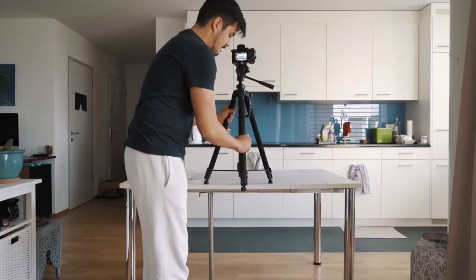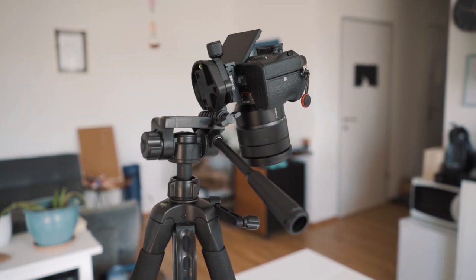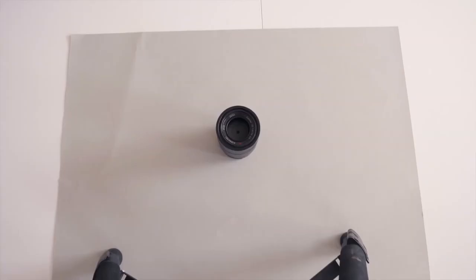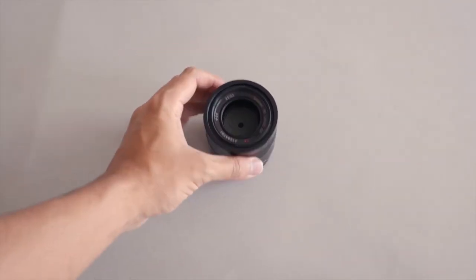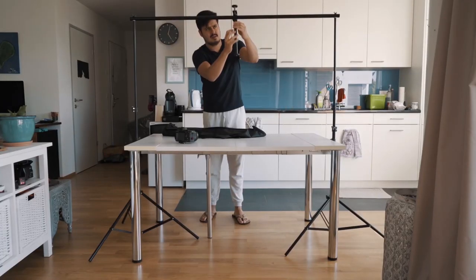So let's get started. The first setup would be using a tripod. This is definitely not the best solution, but most of you watching this video have at least a tripod at home. There are certain limits depending on the tripod you have and how you want your shot to be. I find it difficult because I'm more likely to get the legs of the tripod in the shot and I also don't have a large area to film, giving me limited space.